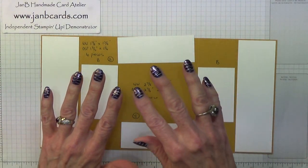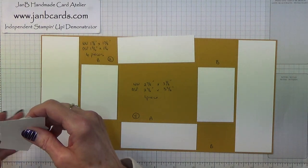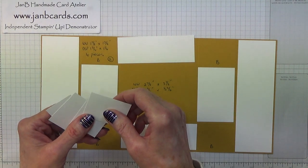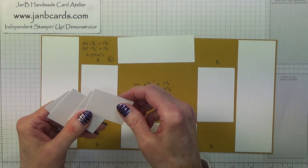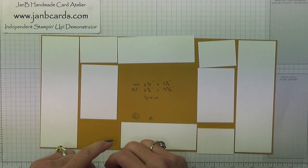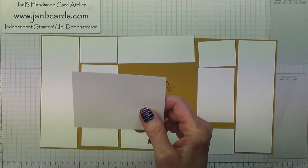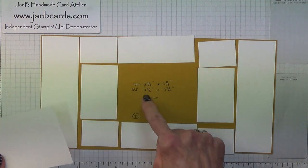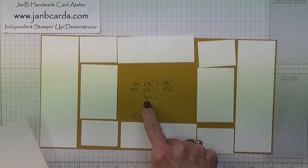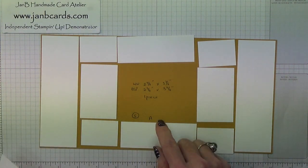I will be putting all of the measurements in the box below the video if you miss any of this. Then you need four pieces that measure 1 and 7/8 inches by 1 and 3/8 inches, which is 4.7 by 3.5 centimetres. And then one piece that measures 3 and 7/8 inches by 2 and 7/8 inches. I have written all the measurements on here on the Whisper White, and underneath the Designer Series paper I've also put how many pieces you need, so there's one piece for that, and I've also labelled them.